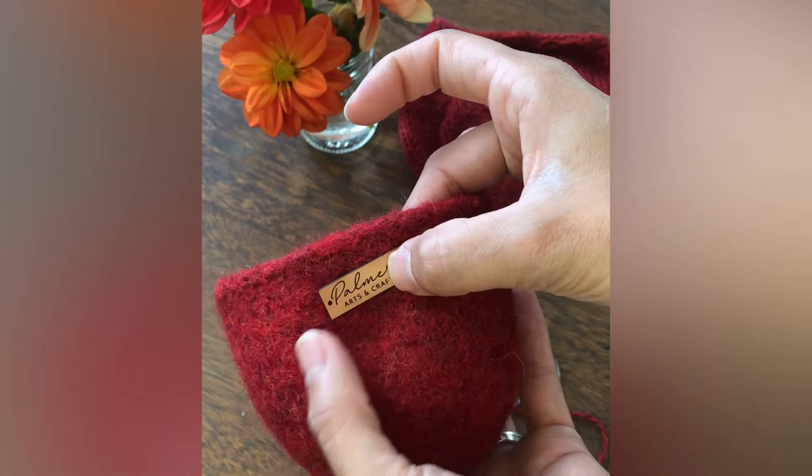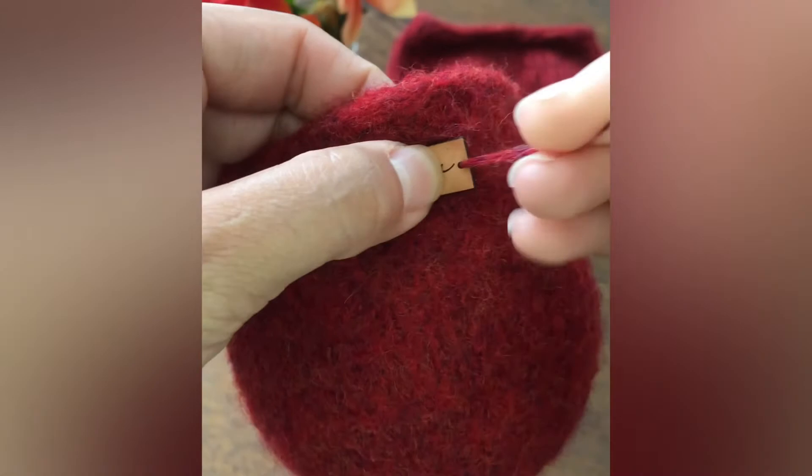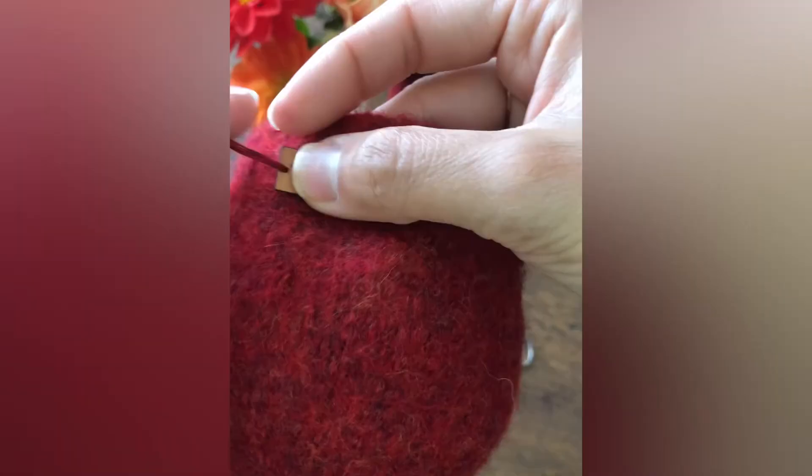Once it is dry, we can put a little personal touch. I used a personalized leather label sewn on with leftover yarn, but you can do whatever you like to decorate this cozy. I think embroidery would be a fun idea too. If you have any questions, feel free to comment below. Thank you for watching. Happy knitting!